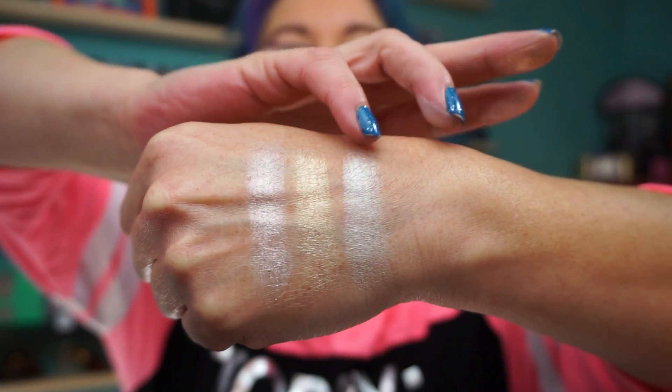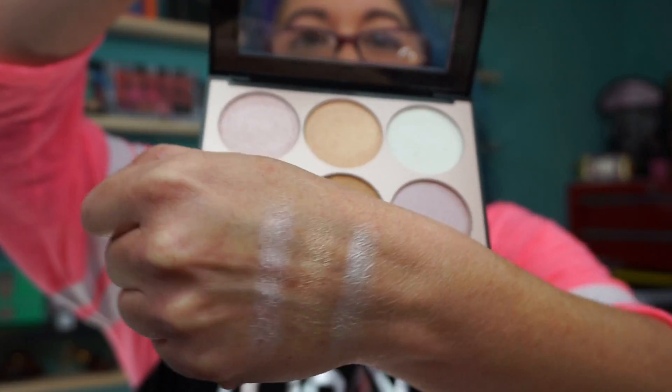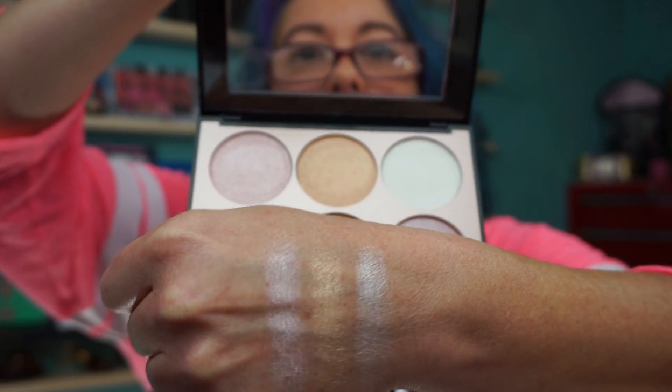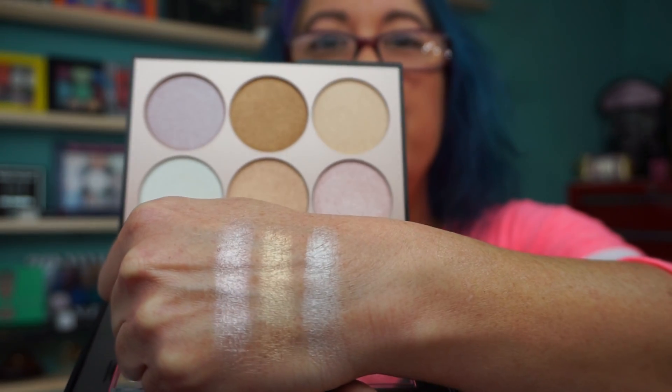So we have the pink, the gold, and the icier shade. And of course, not backwards on my hand. The pink is pretty.